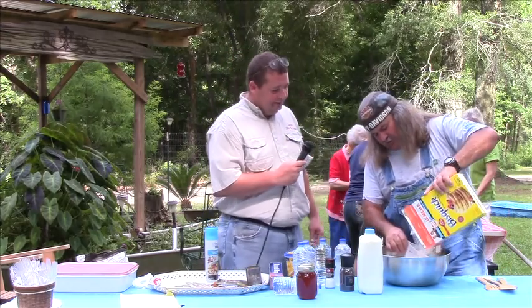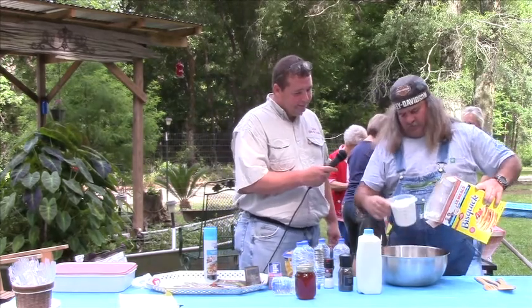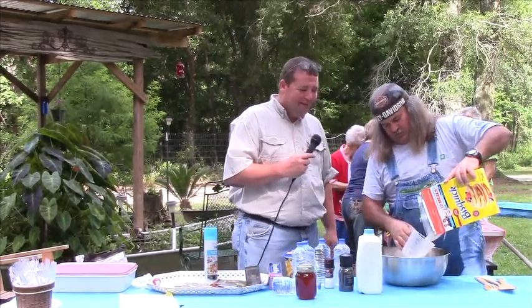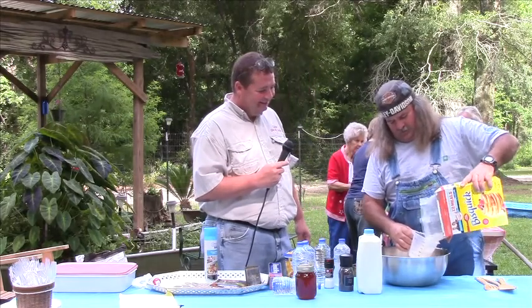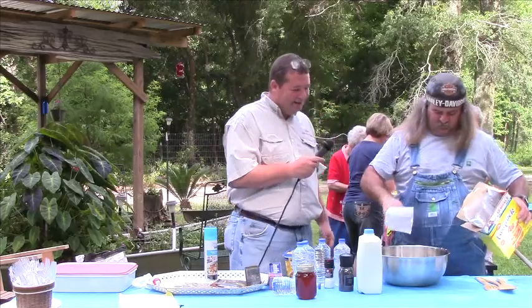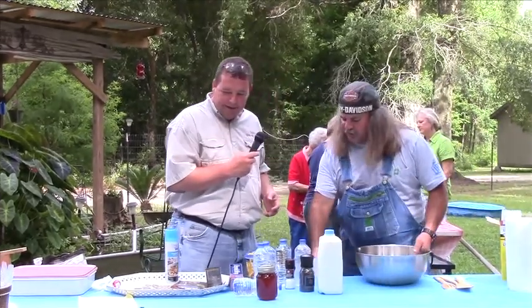Bruce starts out with some flour — looks about right, about two and a half to three cups.